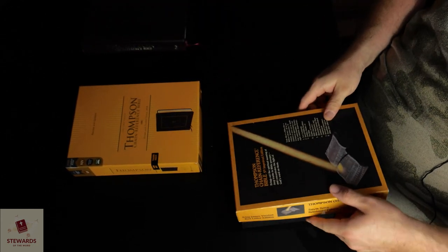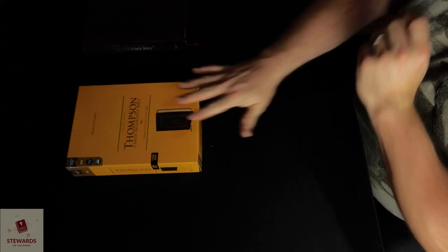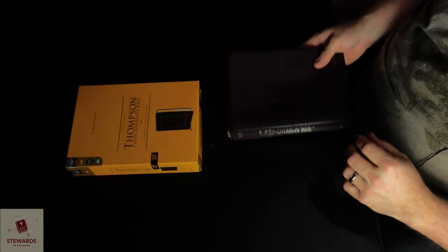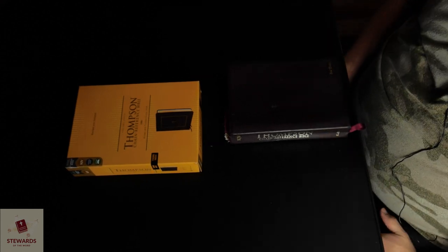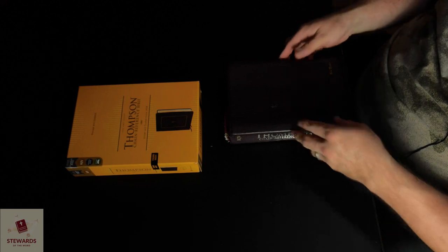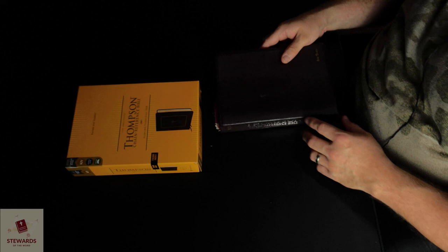So I want to get into some of the differences I'm finding in the new one that I don't think most hardcore Thompson Chain Bible users are going to appreciate. I know I do not appreciate it. I can't believe how much they've left out of this one.